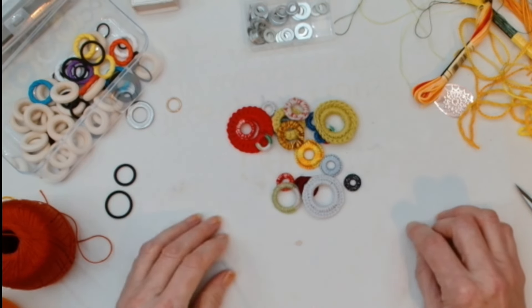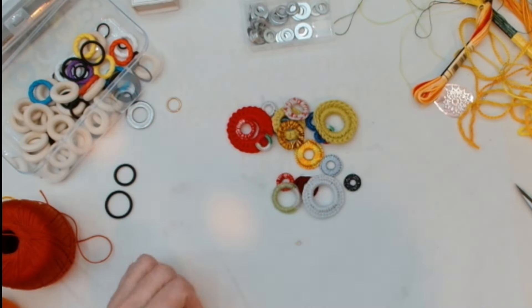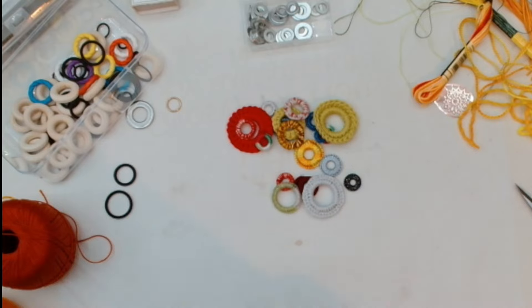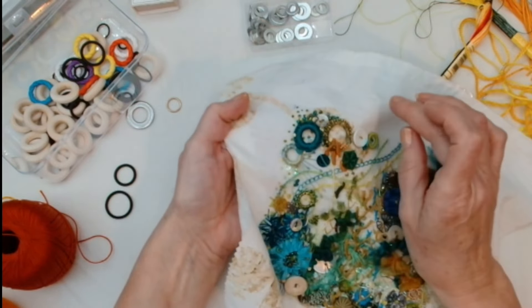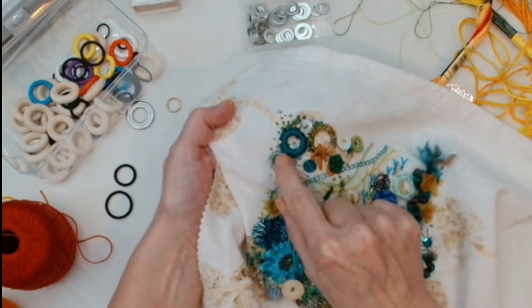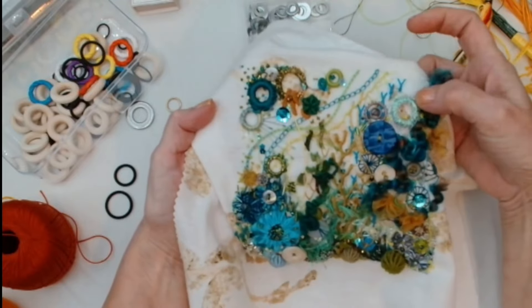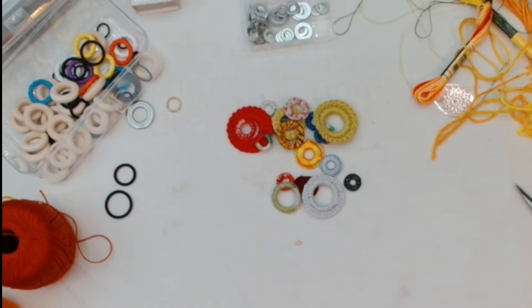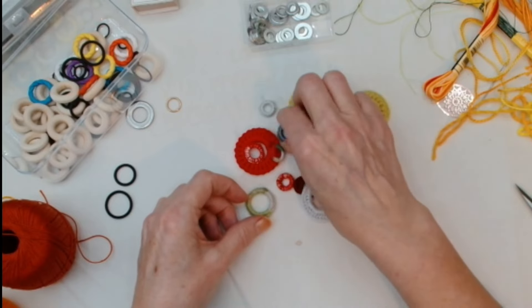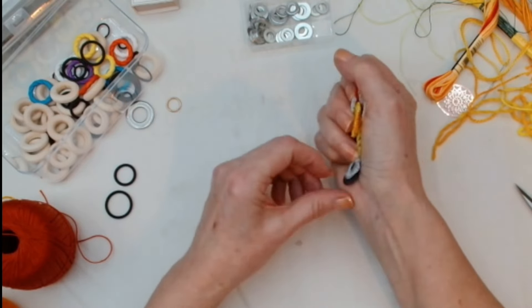Hello lovely stitches, I hope you're all well. I'm going to do a wrapped ring video today. I use these for purely decorative pieces — if you have a look at my January stitch along, these are what I added in. You can do them in all sorts of different guises. I'll start off by doing just a basic one, and then move on to show you something a little bit more fancy.